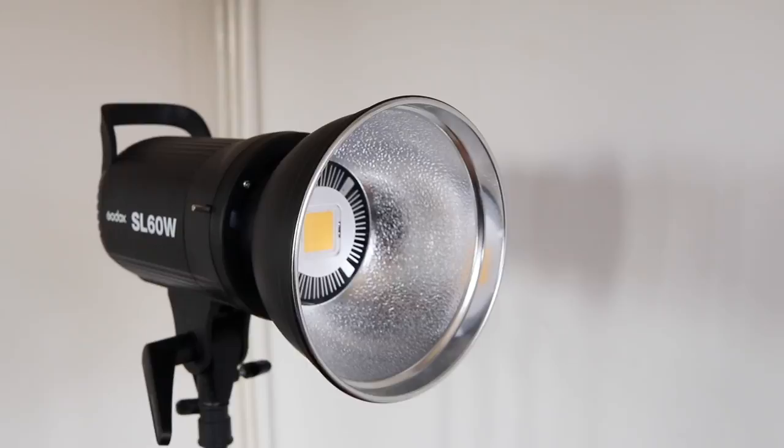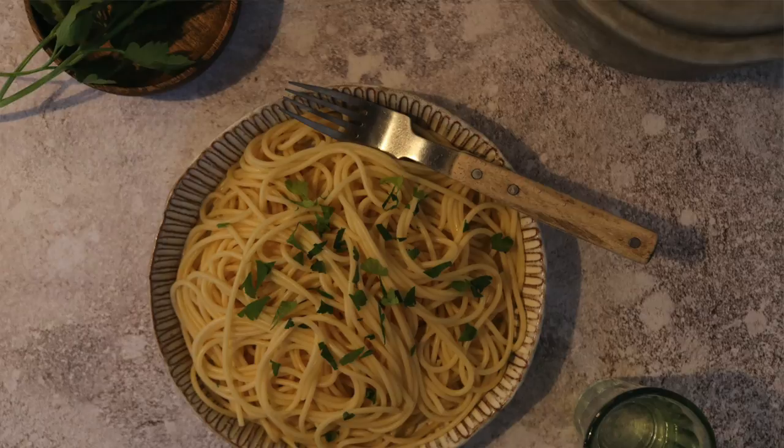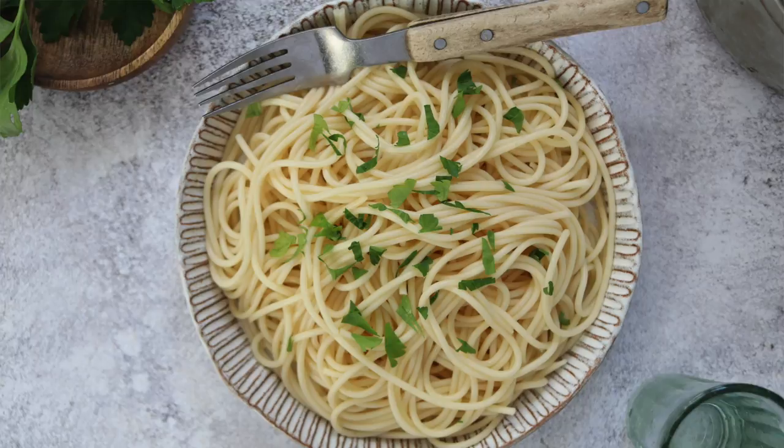Today I'm going to be talking about three big things in food photography that I think you need. First one being lighting. If you don't have good lighting — you guys all know this, you've taken a photo in your kitchen with the tungsten lights — if you don't have good lighting, it doesn't matter how amazing your recipe is, it doesn't matter how you've styled it or the bowls that you've used. If it's bad lighting, it's not going to look professional and it's not gonna look good.